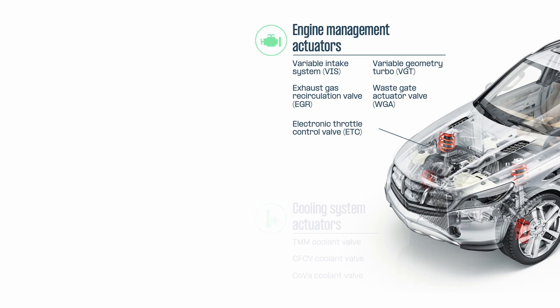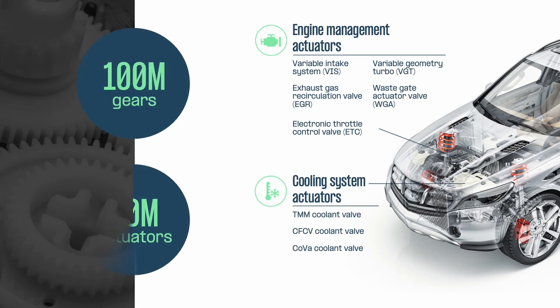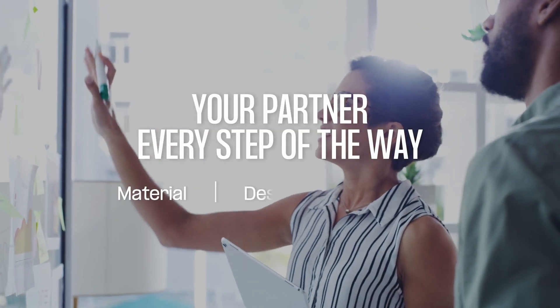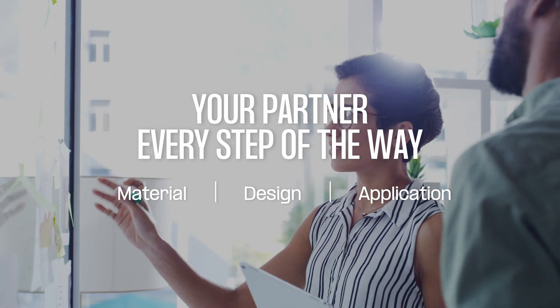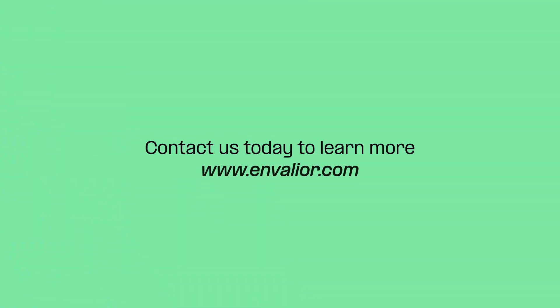Today, Stanil is used to manufacture around 100 million gears, used in approximately 40 million actuators each year. And as your partner, Envalior provides comprehensive material, design and application expertise to drive your success. Contact us today to learn more.